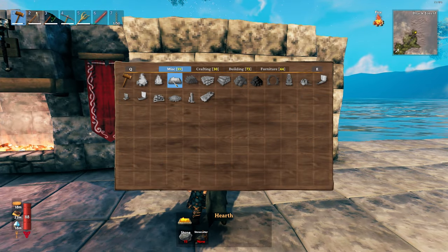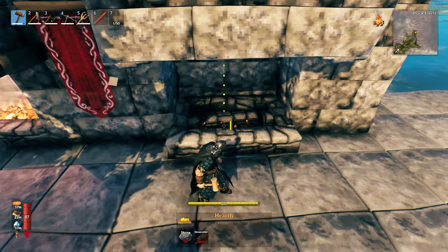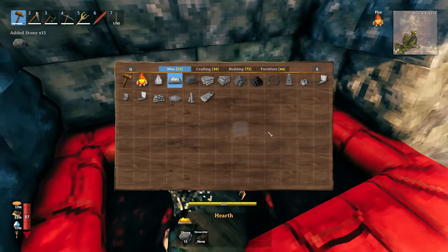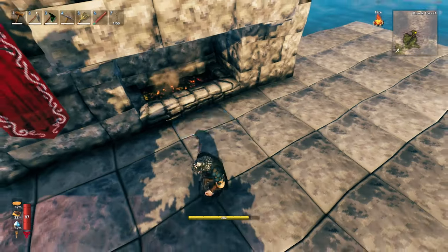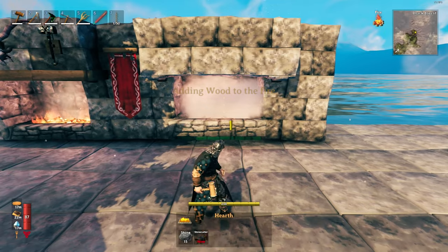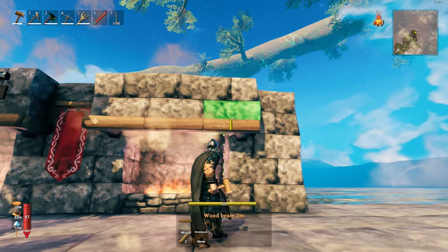You're going to want to take your hearth — I like to snap it in, but you can also have it poking out if that's more your preference. We're going to place our hearth snapped in, give it some wood, and we've got the basic shape right there.